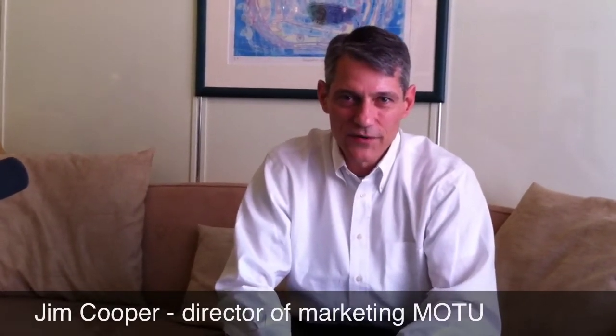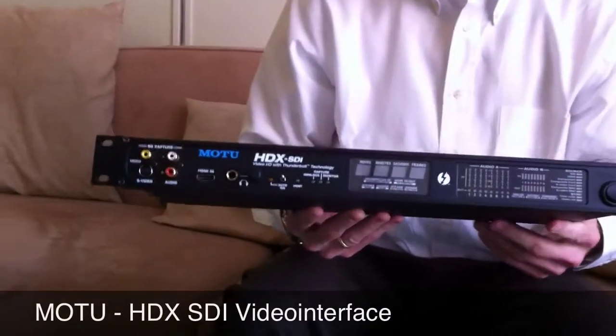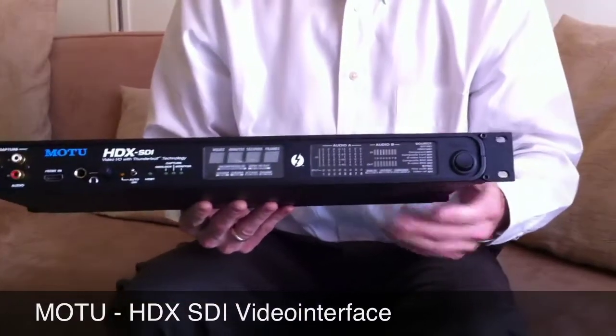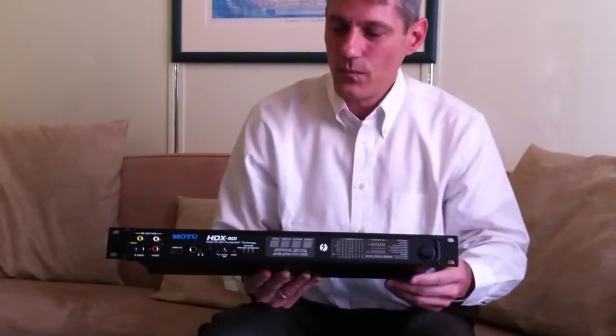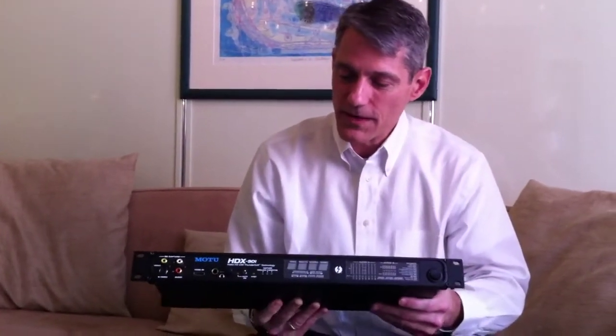Hey, this is Jim Cooper at Motu, here in Frankfurt at Music Messe 2012 with my friends from Klangfarber Vienna. We're talking about an exciting new Thunderbolt-based interface product from Motu called the HDX-SDI. This is a one-rackspace video interface for both Mac and Windows, giving you comprehensive HD and SD video I/O connected to the computer with Thunderbolt. So let's take a look.